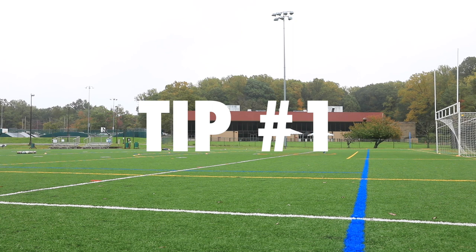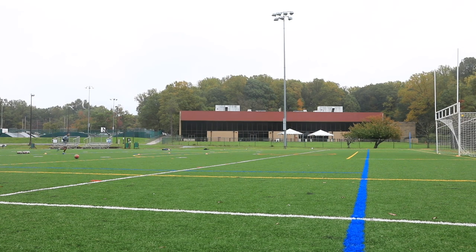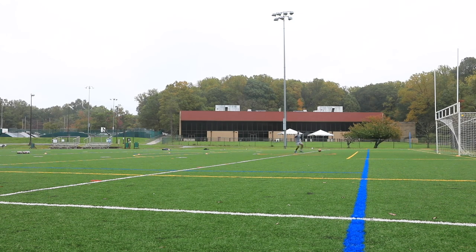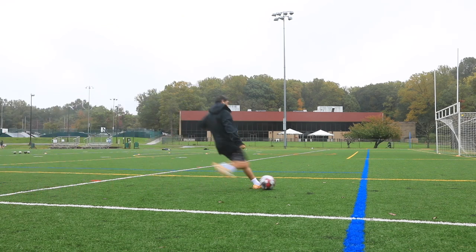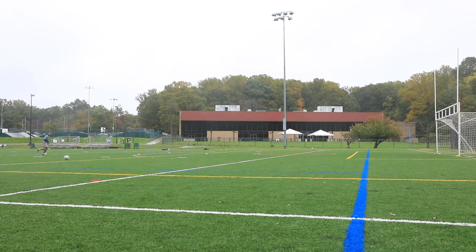The first tip is where to play the ball — you want to play the ball between the penalty spot and the six yard line. Another thing to keep in mind is that you want the ball to travel within the six yard box and then have it come out. The reasoning is that when the keeper sees the ball going close to him, he might step off his line, but then with the bend of the ball he'll realize he made the mistake of stepping off.